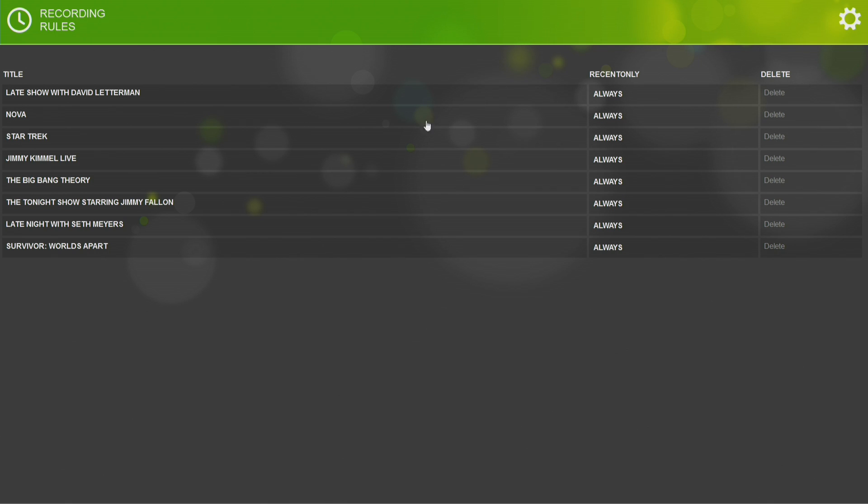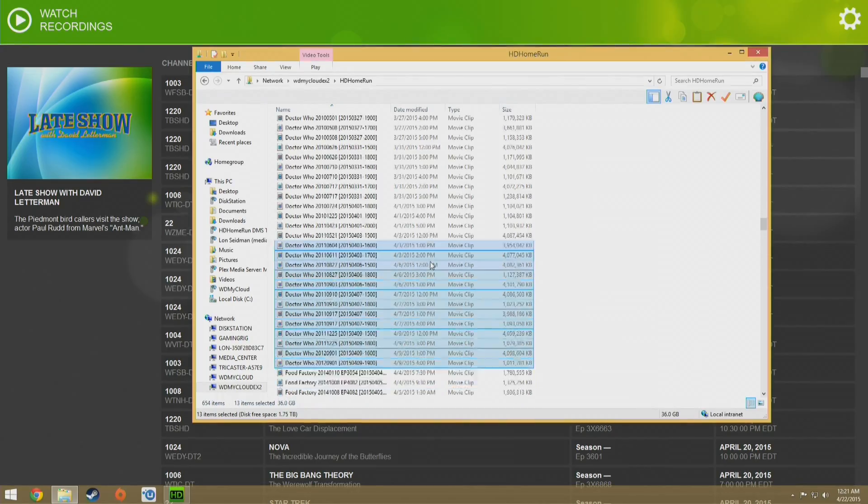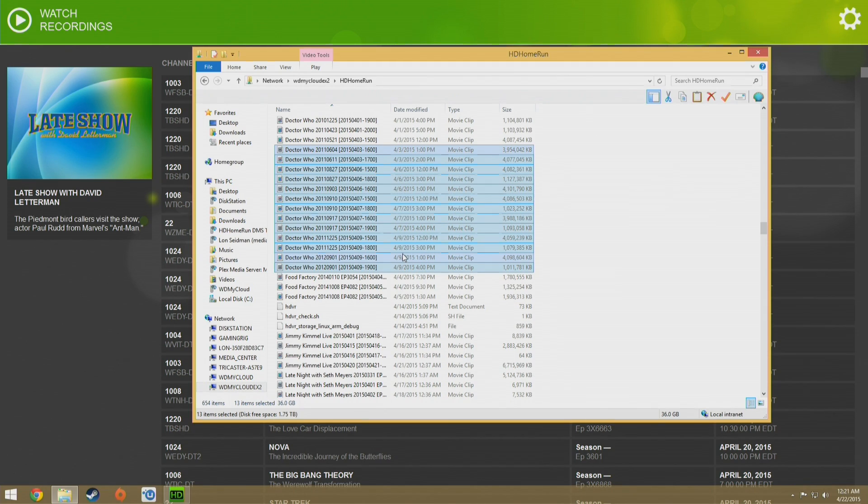Another screen is the recording rules. You can see here I have it recording the David Letterman show — it'll always record whenever it sees it pop on, but I could change that to only recent episodes so new episodes are recorded and reruns are skipped. And if I wanted to remove something, like maybe I changed my mind on Survivor, I can hit delete and it will take it off the list. The cool thing about how recordings work is that all files are just dumped into a directory on the NAS with no database attached. So if you want to delete something, you can pop into Windows, delete the files, and it won't screw anything up on the DVR side. Likewise, you could edit an unprotected file with a video editor, trim it, resave it, and the DVR won't be affected.